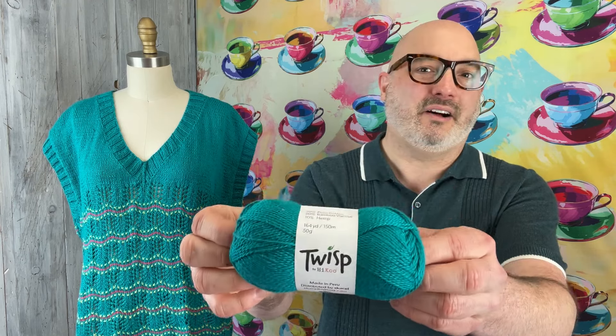I'm going to talk about first the colorways that we created and the yarn that we're using. This colorway is called Matcha — that's the color combo of this piece here. It's made using this yarn. The yarn itself is called Twisp, from Haiku. It is a little 50-gram skein and it is 70% Pima cotton, 20% bamboo viscose, and 10% hemp blend. It's 164 yards on one of these little 50-gram skeins, and you'll need, I think, a total of eight.